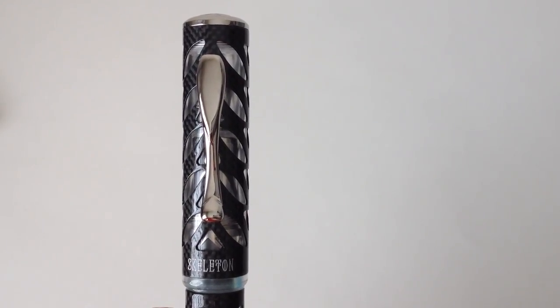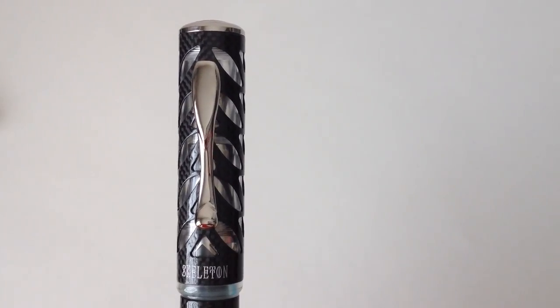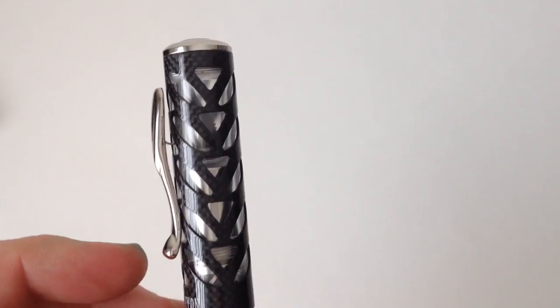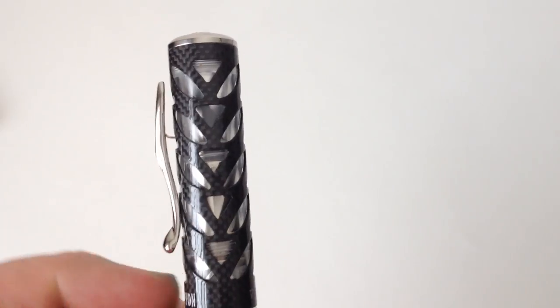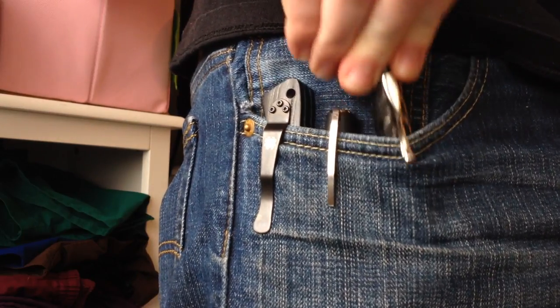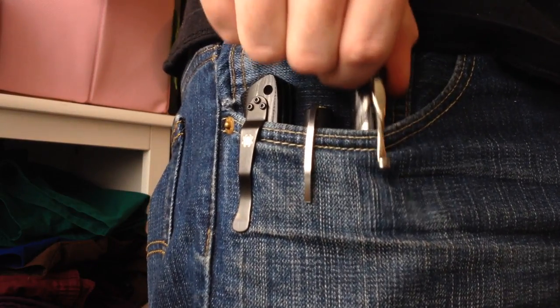The clip is the same style as that used on the original Skeleton — it looks and works fantastically well. Directly beneath the clip is engraved 'Skeleton,' and around the back directly opposite is engraved 'Visconti.' Tension is a little light, but it keeps the pen in place. The clip's shape allows for it to easily slide over a thick seam into a pocket — perhaps more appropriate would be the inside pocket of a suit.